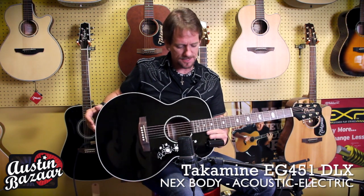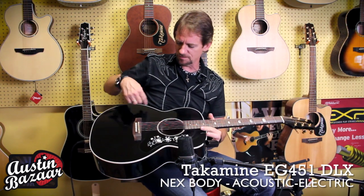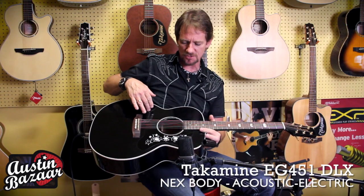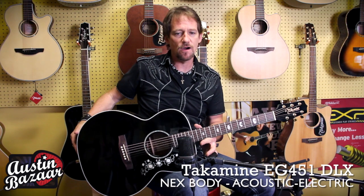It's an NEX body, and this guitar has got a solid spruce top. You can't really see the spruce here because it's got this great black finish. It's also got mahogany back and sides. It's a great guitar.